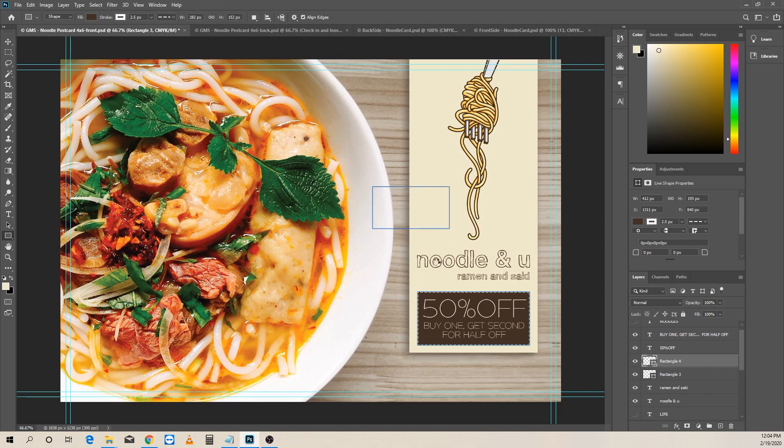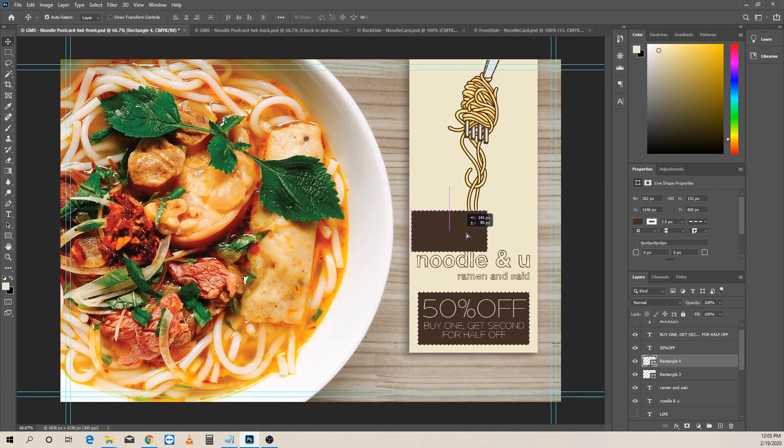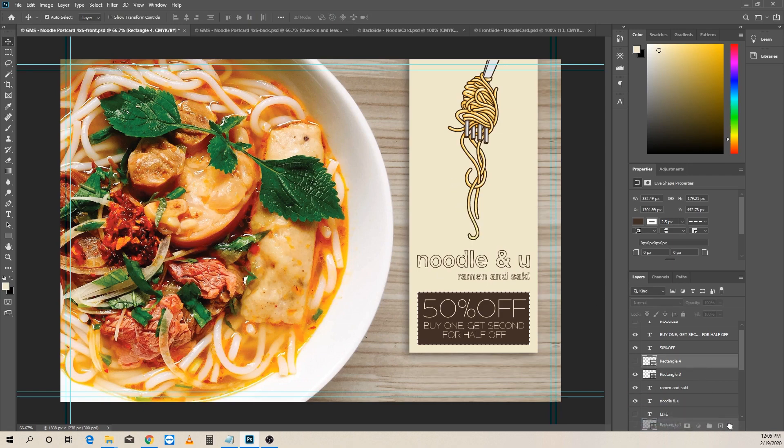Down here we made a little coupon box. I took the shape tool, drew a rectangle, gave it a white border and dark brown interior, and under the stroke I gave it a dashed edge so it really sticks out as a coupon. Then I sized it by hitting Ctrl+T, which brings up the transform — you can shape it up and down or rotate it if you push the cursor slightly away. Then I just put some text on top of that.